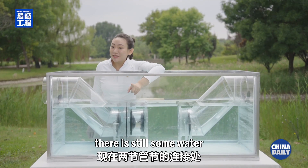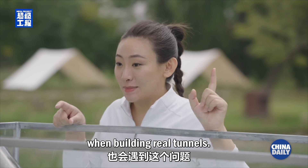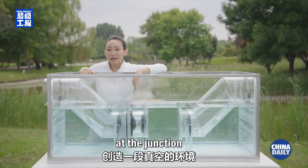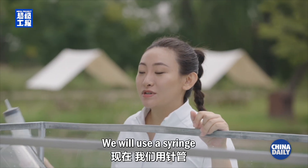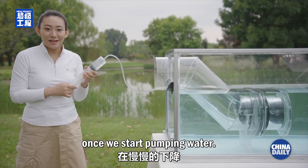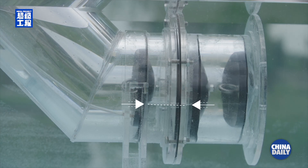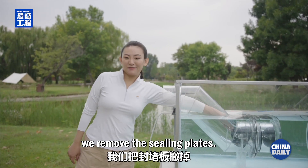As you can see, there is still some water between the two tubes. This problem also occurs when building real tunnels. We would create a vacuum at the junction so that the two tubes fit even tighter. We will use a syringe to suck out the water inside. The water level slowly drops once we start pumping. Once the water is gone, we remove the sealing plates.